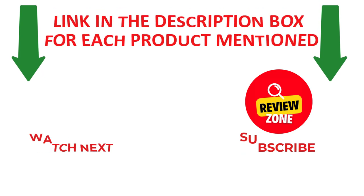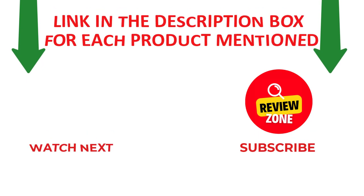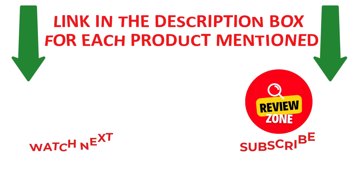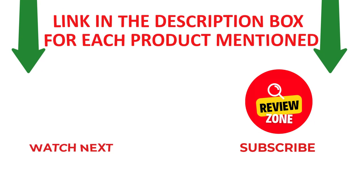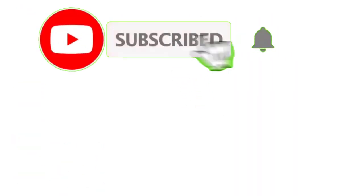Thanks for watching my video. I make helpful and quality videos daily. If you need more information or want to know product prices, please check out my description. Like and share this video with your friends and family, stay updated with our new reviews, and don't forget to subscribe to my channel to get new videos and information. Thank you.